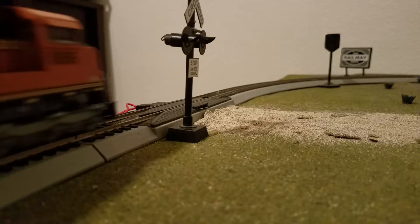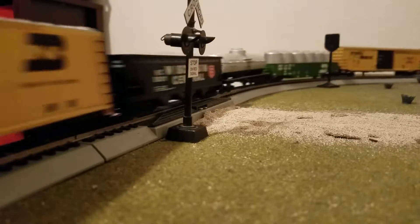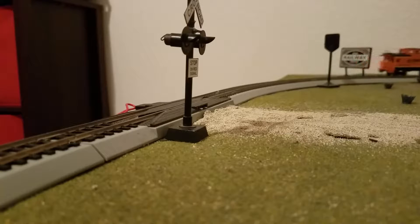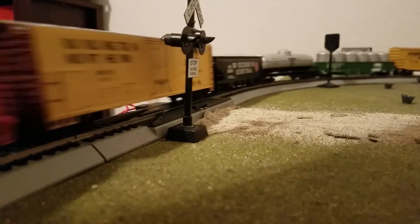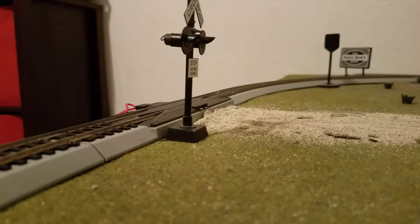Then a Union Pacific SD70M — but all of these are mainly Athearn, except for the cars I'm including. That one does not have sound, so it's $169.99 for the SD70M.